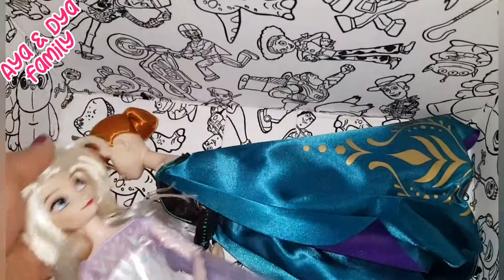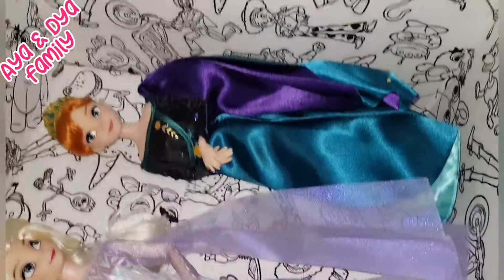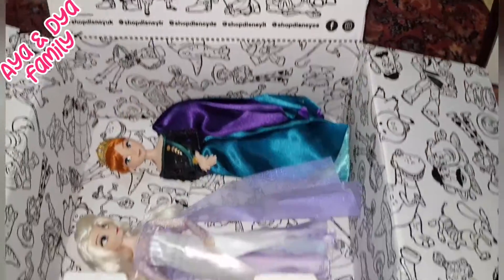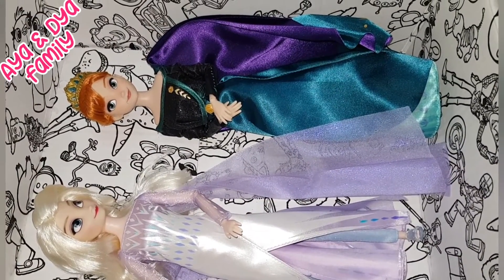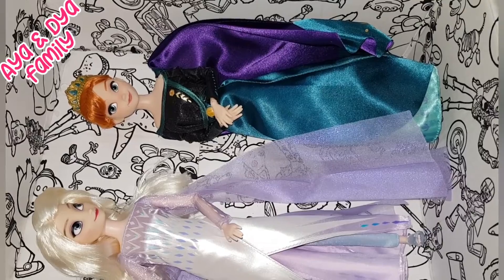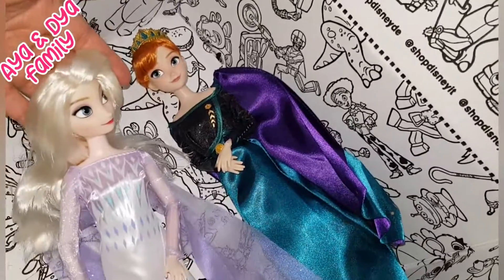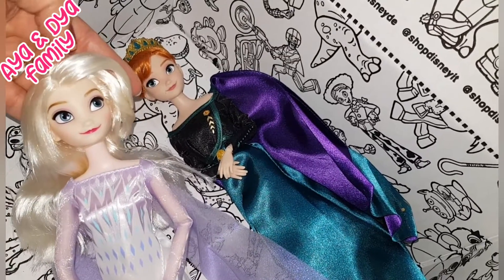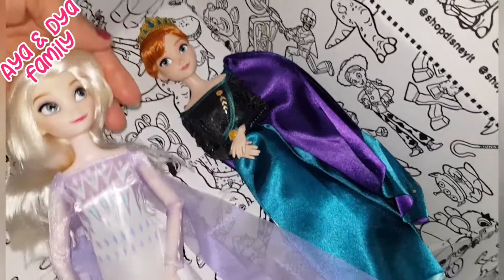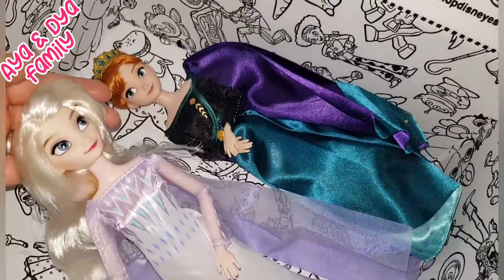Guys, please subscribe, like, and share. But before we go, if you want to buy one of these dolls, go to Disney Store and you can buy one big pack of them together for 30 pounds. Please like, subscribe, and share. Bye!